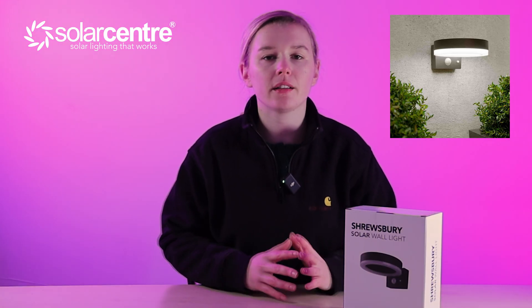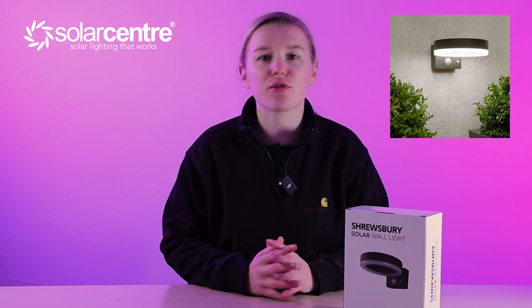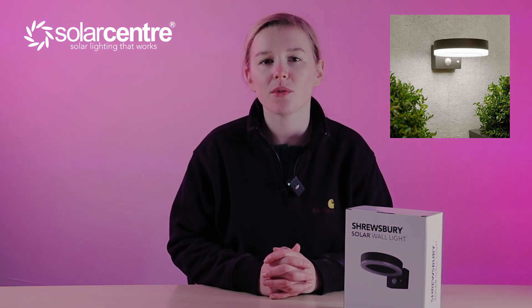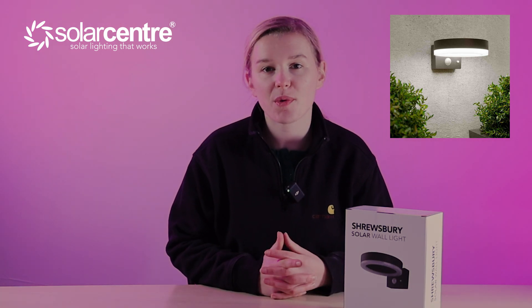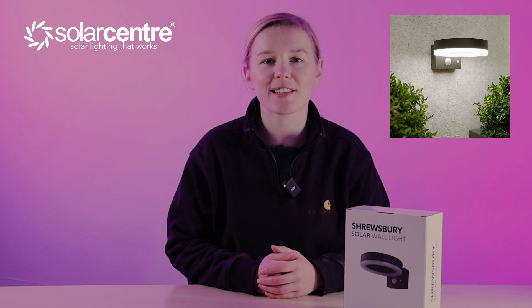If you're looking for a really unique light that gives off a halo-style glow, then look no further than the Shrewsbury Solar Motion Light. Perfect for any entranceway, garden wall, or fencing, this light is sure to impress. With 300 lumens of illumination, you really don't want to miss this.